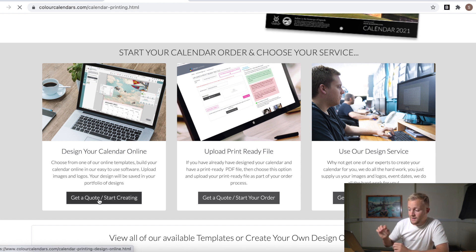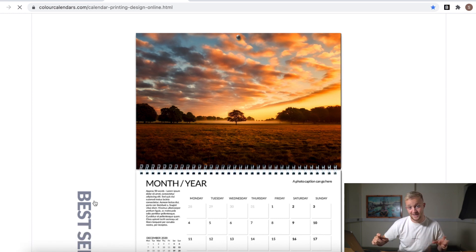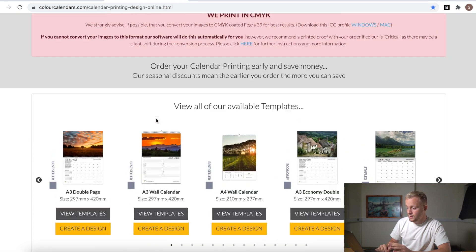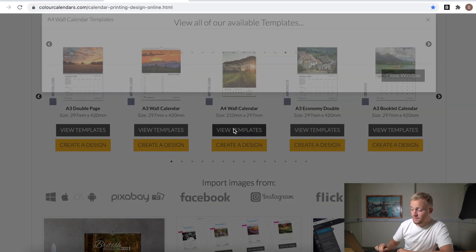The next page says 'Start your calendar order and choose your service.' We want to design our calendar online - we don't want to use their design service - so click the one furthest to the left. The next page will bring you to the templates. I shoot in portrait so I want to choose a portrait layout so I don't crop too much, but if you shoot landscape you'll have that option too. I stuck to A4 because it's easier for shipping, doesn't cost as much, and A3 is just a bit much - too big. A4 is just nice to hang and have something to write on.